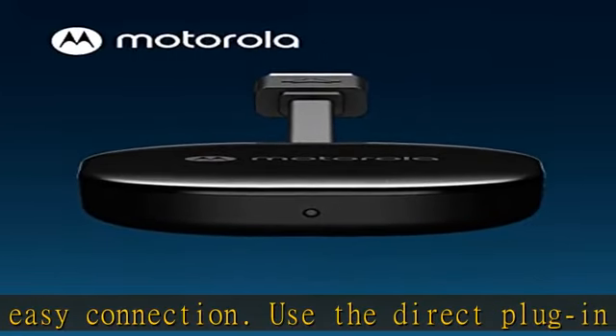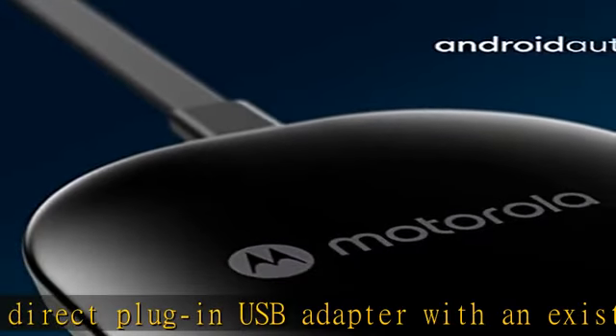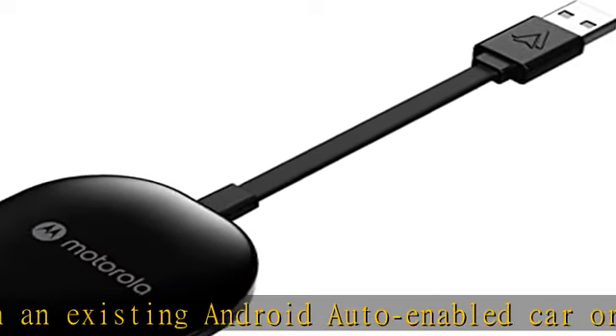Sleek design — the lightweight, sleek design of this car adapter makes it compact and easy to carry around without taking up too much space in your car. Includes a gel pad for added security, keeping the USB wireless adapter in place.